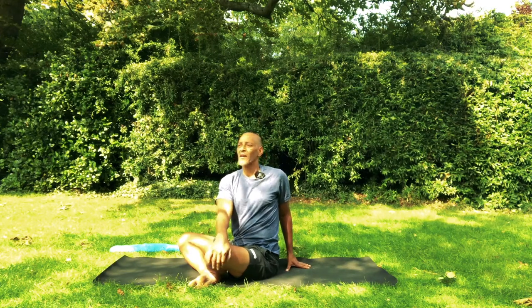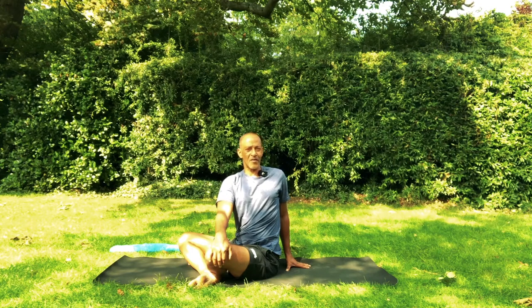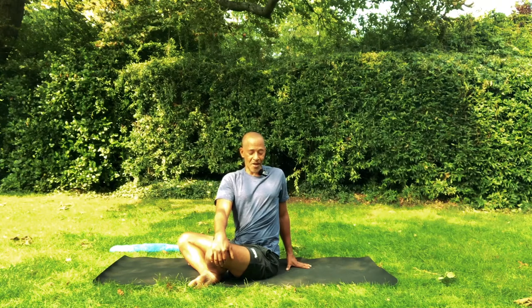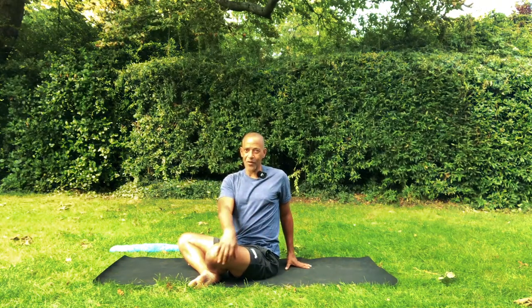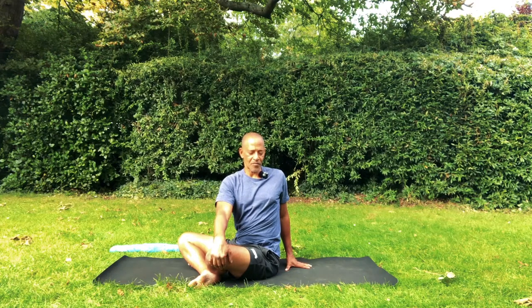Release the breath through the nose as you twist. Some of you might be tempted to send the head out like this — my question is why? Turn your attention to the way you feel. Where do you want this twist, this torsion to happen? In the neck, which is very mobile already? Or in the thoracic spine, which is not? Choose the latter for more efficiency of the movement and more benefit.